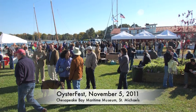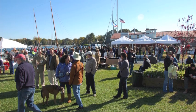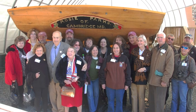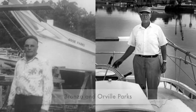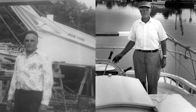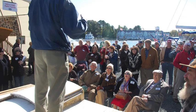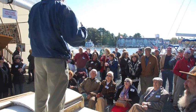This past fall at the Museum's annual Oysterfest celebration on November 5th, 2011, 57 members of the Parks family, spanning four generations, came to campus for a family reunion and to celebrate the rebirth of Rosie in memory of her builder, Bronza Parks, and his brother and Rosie's captain, Orville Parks. Chief Curator Pete Lesher addresses the Parks family members as well as donors to the restoration project.